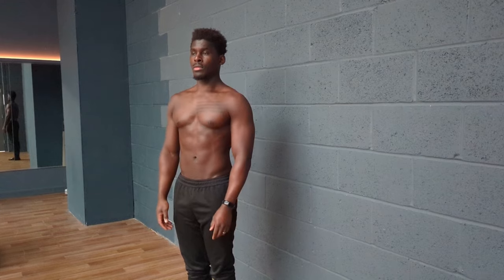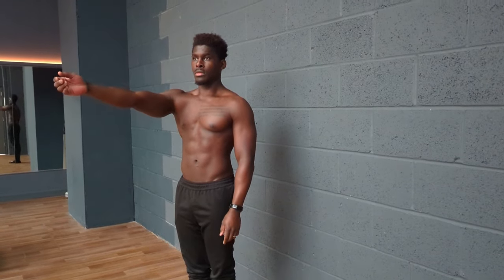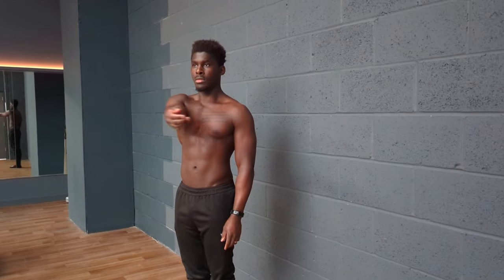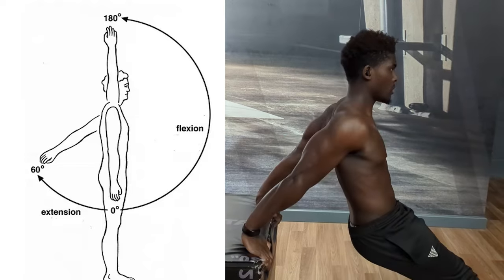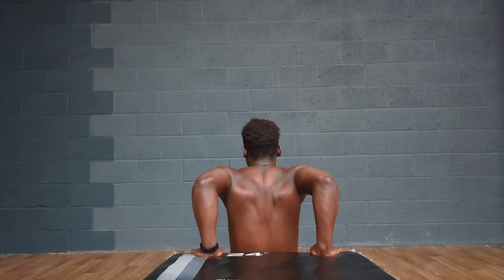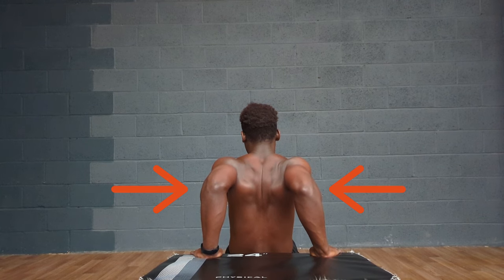The problem is that dips work the chest in a way that seated dips do not. Two of the many roles of the pec major are to flex the arm — raise it up — and adduct the arm — bring it across our body. In the seated dip position, our arm is very much extended, not flexed. And if we try to bring the arm across our body in this position, we end up firing up the rhomboids and rear delts instead of the pec major.